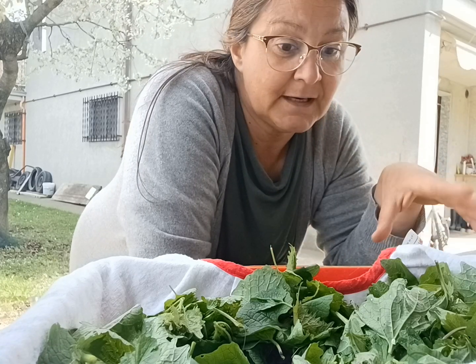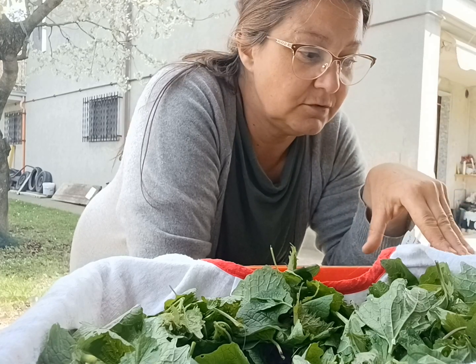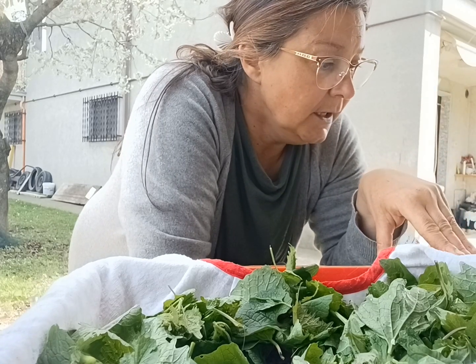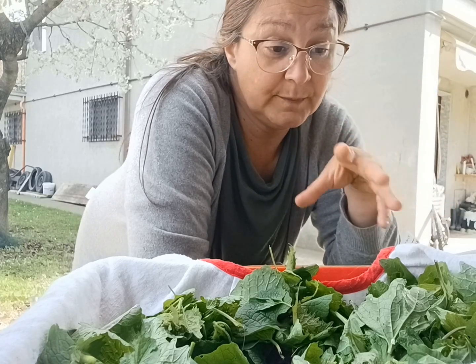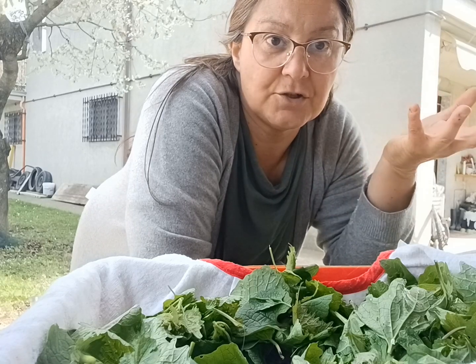Questo sistema di recupero dell'acqua, a casa purtroppo mi andrebbe nella fogna e non riuscirei a utilizzarlo diversamente. L'ultimo passaggio prima di decidere come tritare quello che vorrei utilizzare è: cosa faccio di questa erba?